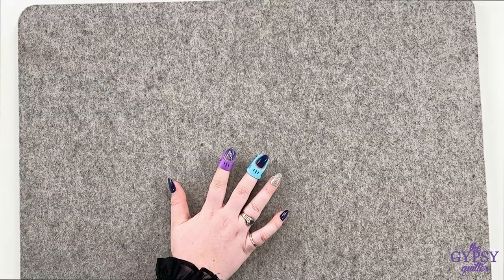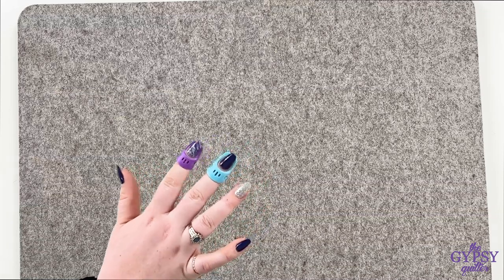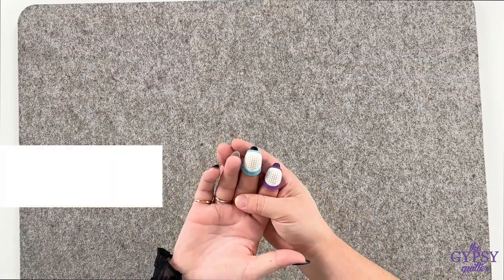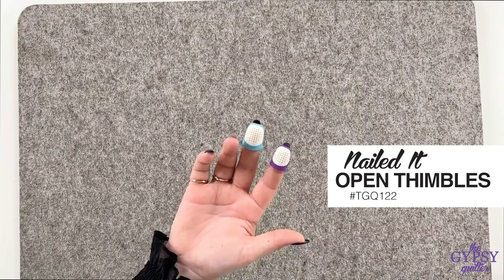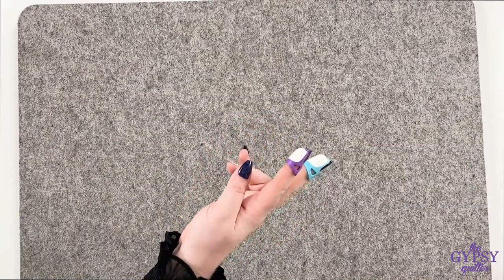I'm going to pass these over to Chessa so that you can see just how awesome these are on somebody's nails. As you can see, the nails look great and are sitting comfortably outside of the thimble. Chessa, if you turn your hand over, you can see just how far those nails extend. So whether you have short nails, long nails, or anything in between, sew with style with these amazing Nailed It Thimbles.